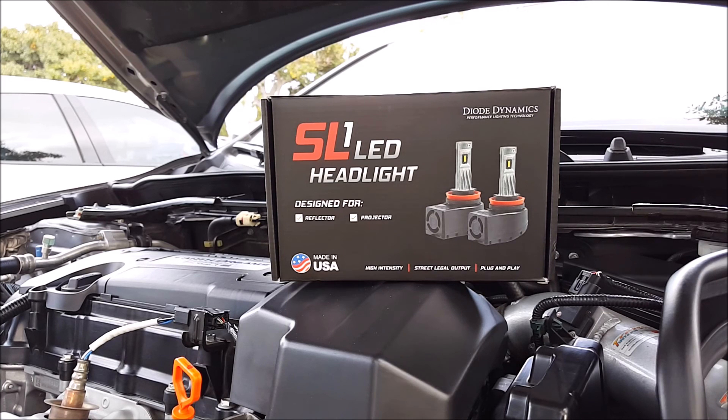That completes the product review, installation, and demo of the SL1 LED headlight bulbs from Diode Dynamics. If you have any questions, leave them in the comments below. Don't forget to follow me on social media — Facebook and Instagram — where I do free monthly giveaways for my YouTube subscribers. As always, thanks for watching. Please like, share, comment, and subscribe for more videos.